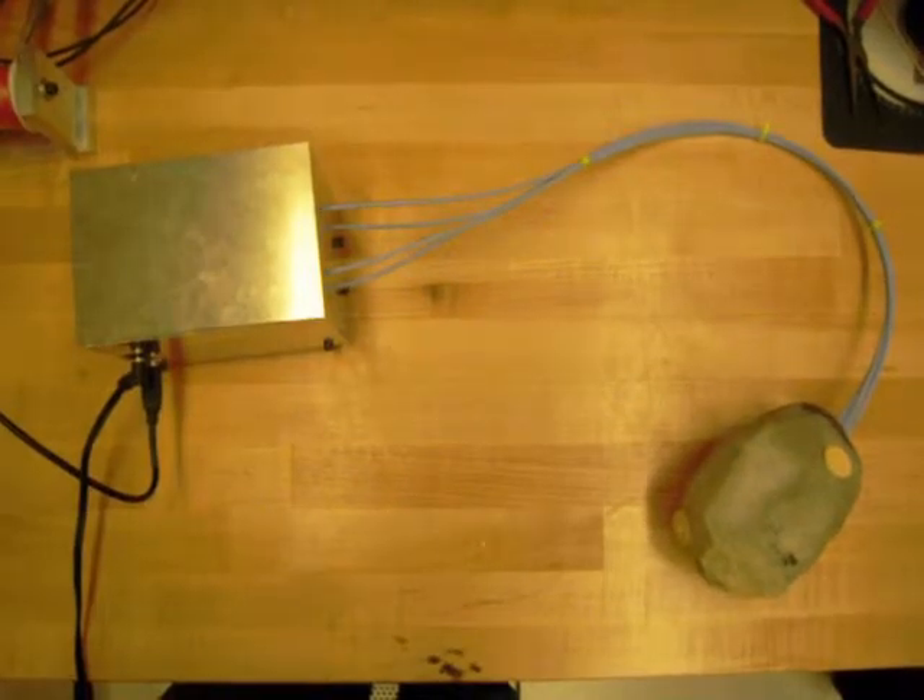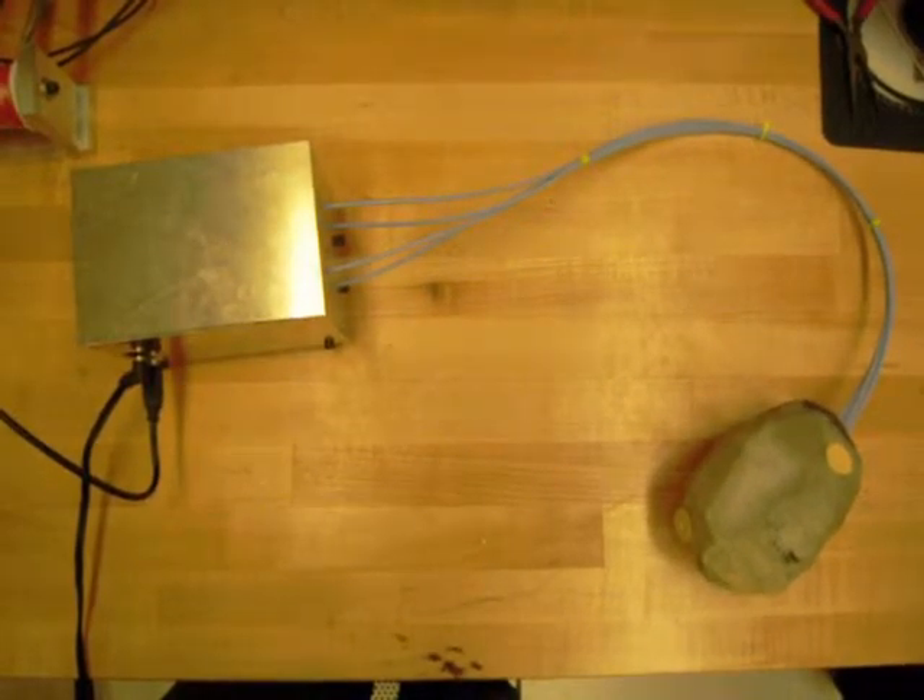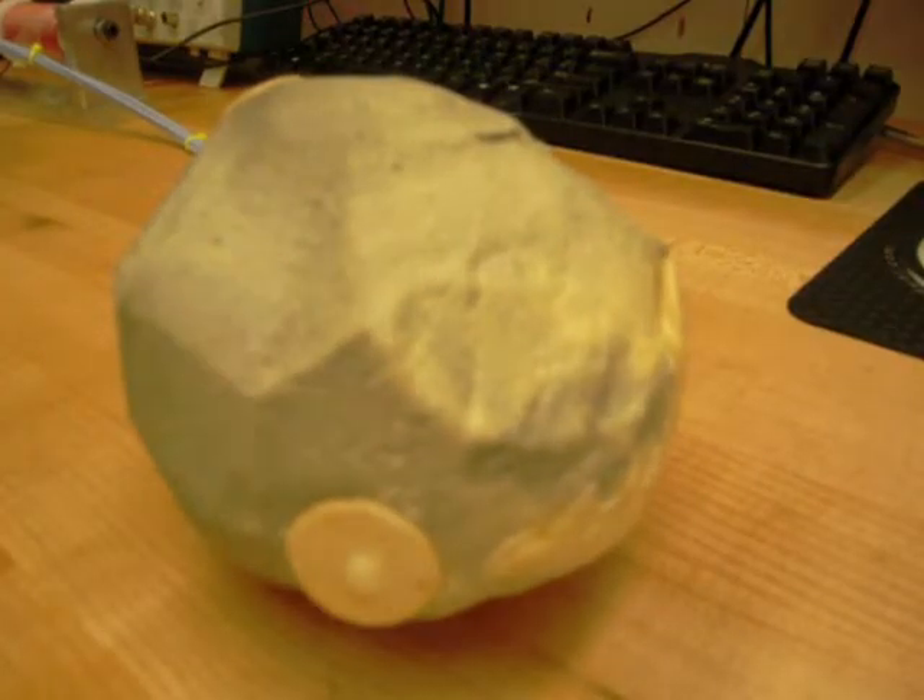Unlike existing heart arrhythmia simulators, our simulator is low cost and easily deployable in the classroom setting.